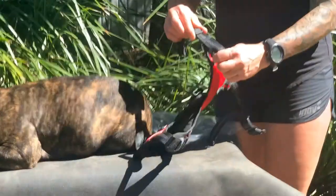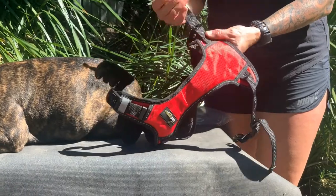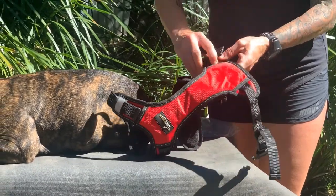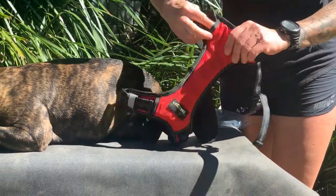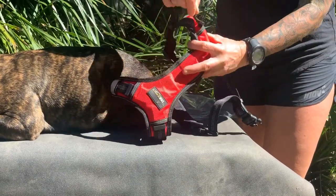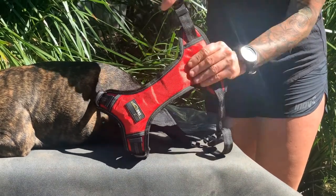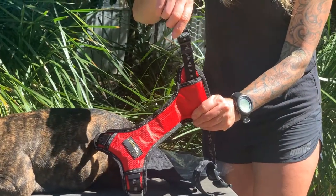Then with the girth straps, just adjust those up. If the straps are too long on the girth, you can actually tuck them into these little pockets underneath — there's a little pocket underneath. Just tuck it in there, and that way it's out of the way and not flapping around when the dog's running along.